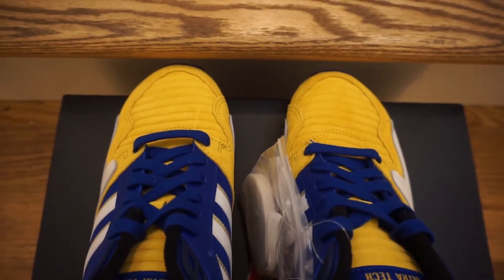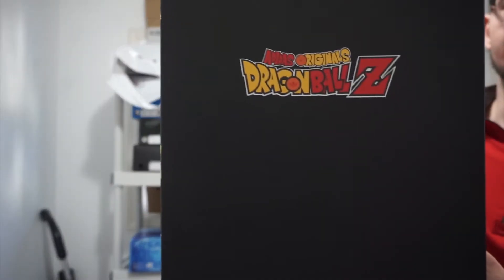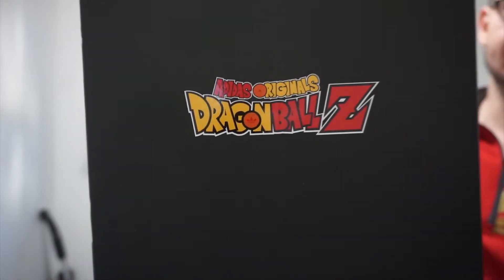Moving on to the insole, you've got the Adidas Originals Dragon Ball Z branding, and once again the five-star dragon ball on the tongue. These do come with an extra pair of white laces, but the blue ones definitely look nice.